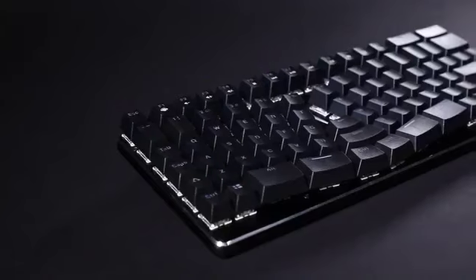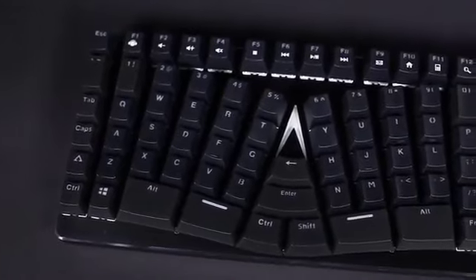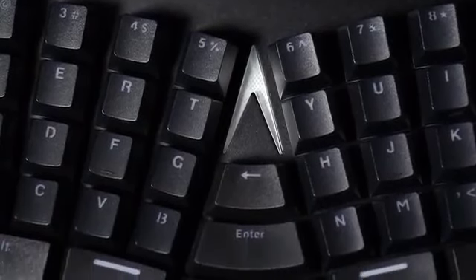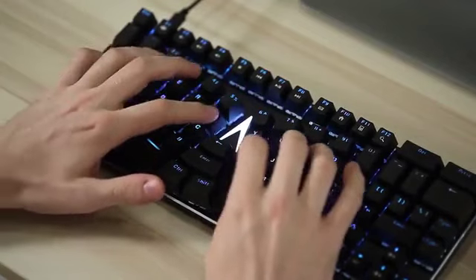The keyboard layout that we use every day was designed over 100 years ago, without comfort in mind. But now, people type far more than ever before — coders, writers, everyone. We all deserve a keyboard designed for the demands of today.